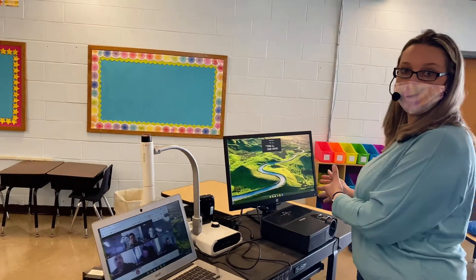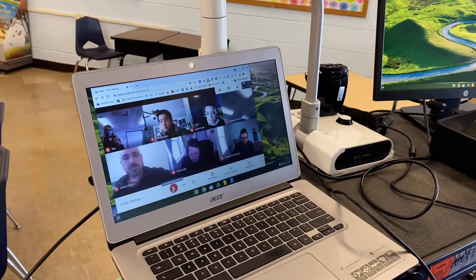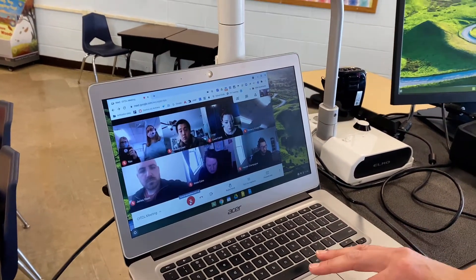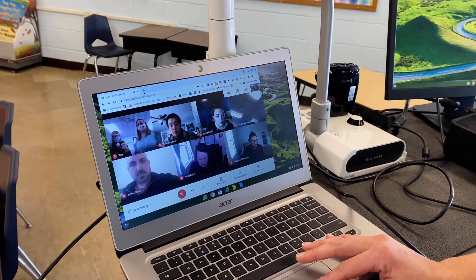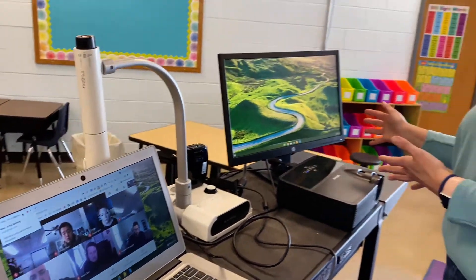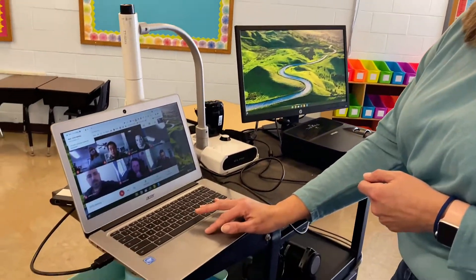As you can see, I have a Meet here that's happening with my students who are at home, but I'd like to see them larger and do other things with the rest of the class. Your additional device needs to be set up to the right of your Chromebook, because you are dragging things off of your screen to the right.